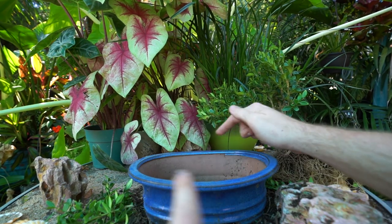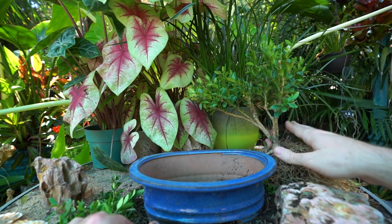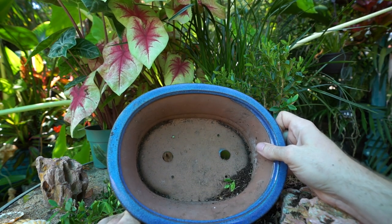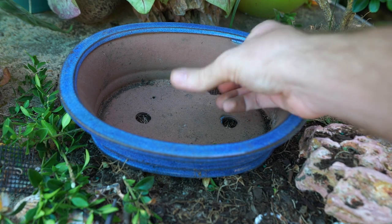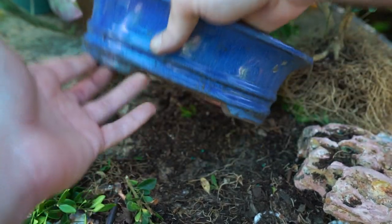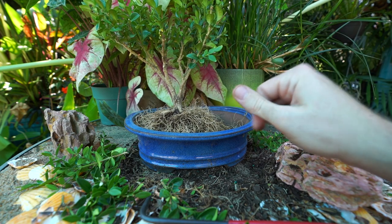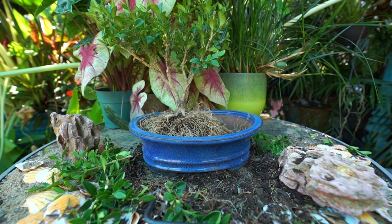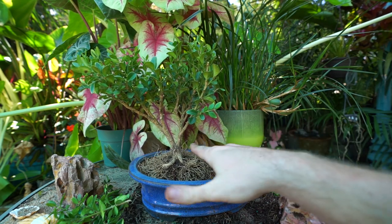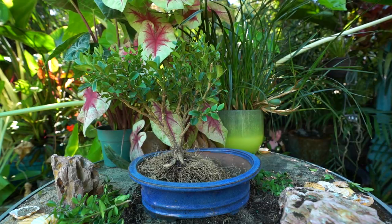For the pot: two drainage holes is usually best for bonsai — they need a ton of drainage. You may notice there are four additional holes — those are for securing the plant using wire if you have a tree that would otherwise flop around. You'd run a long wire through the holes and up around the plant to hold it down. It's also a good idea to put some plastic screening over the drainage holes so the potting mix doesn't rush out the bottom.